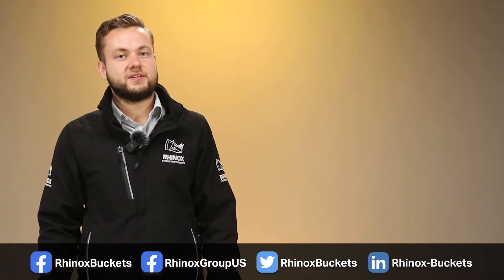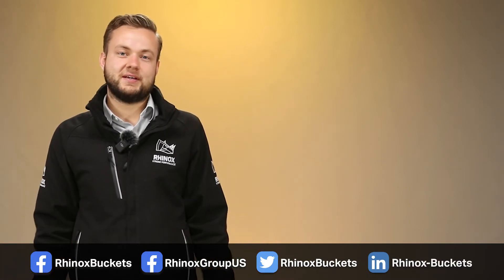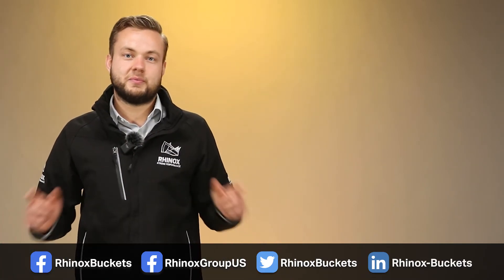Thanks for watching this video on the Rhinox bucket hook system. Hopefully now you understand the health and safety benefits and how to use them. Subscribe to our channel below to make sure you don't miss out.